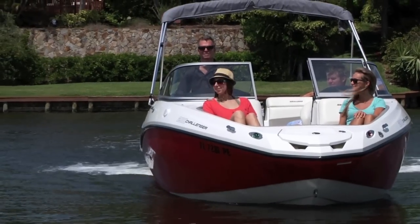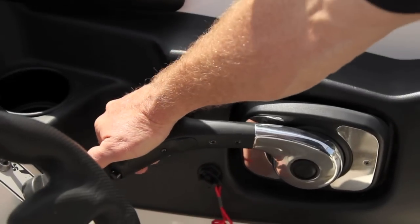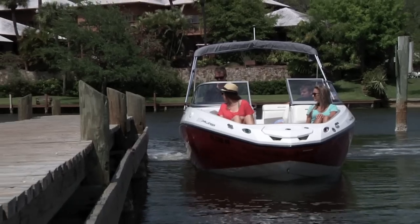Now the power is reduced to a maximum of 3500 RPM and is spread over the full throw of the throttle lever to help you maneuver the boat at low speeds.